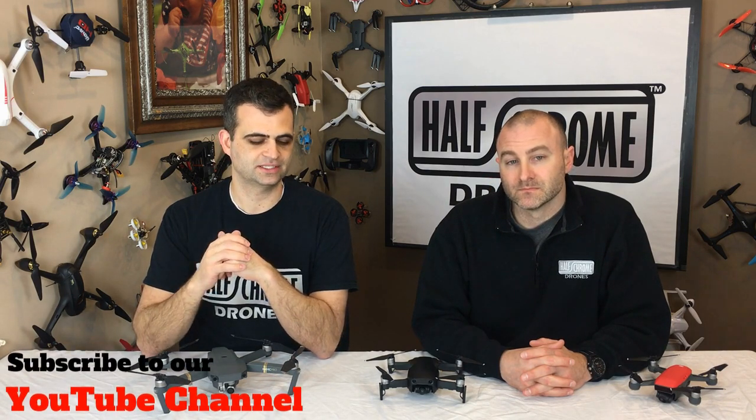Some other hints we see — like the Mavic Pro going on sale yesterday at B&H Photo. Little hints like that indicate when it's coming. So, what does Osita have to say about the camera?